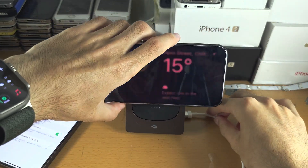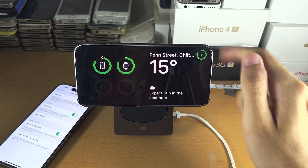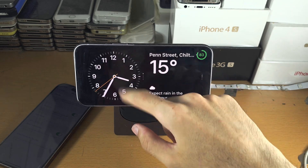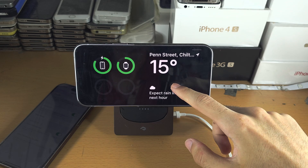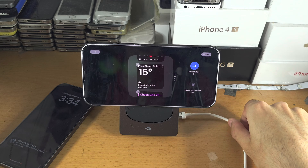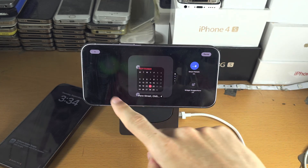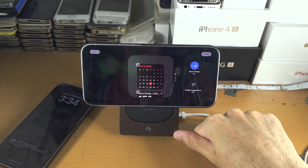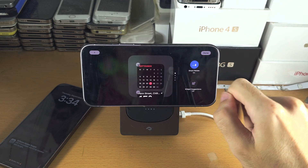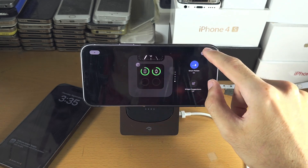Back in Standby mode, the first page you see has widgets and you can swipe up or down to switch between them. If you long press on the widget and use Face ID, you can edit what widgets you have. Tap the minus to remove, tap the plus to add, and if you don't want widgets to automatically switch, you can turn off Smart Rotate. You can edit both widget panels as well.